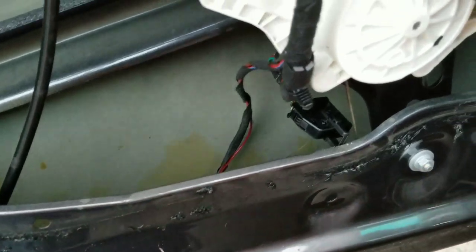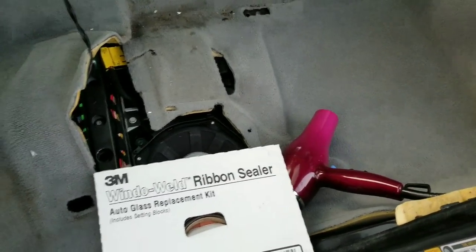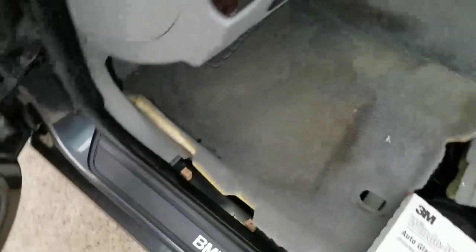The vapor barrier broke along here and then it leaked water into the car front and back. There was a puddle back there, so I have hair dryers running to dry that all out. It's a common problem.